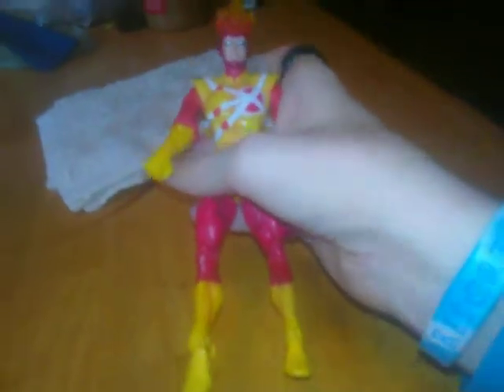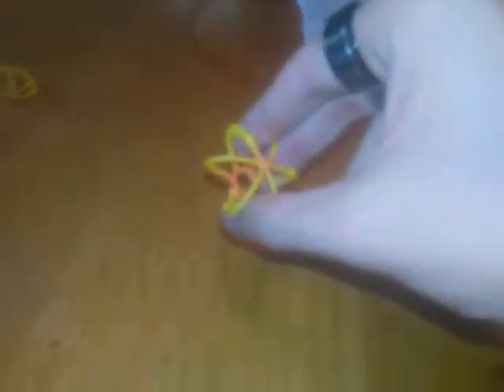He does come with accessories, and I will show you those now. He comes with these little nuclear blast effects which fit over his hands like this — he comes with two nuclear blast effects. I forgot to mention you also have an ankle hinge on both sides that can ankle hinge like that.